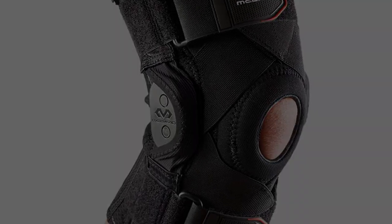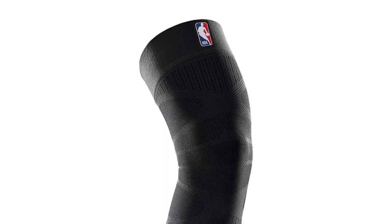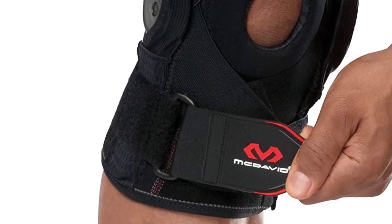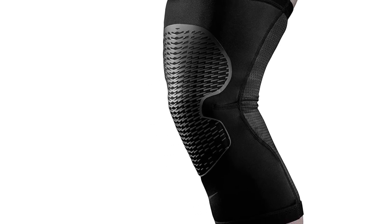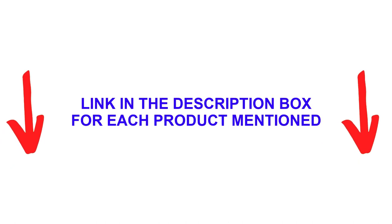Basketball athletes require leg stability along with protection. McDavid 429X not only provides compression but also stabilizes the knee joints to prevent injuries from excessive extension. There are many products available to choose the best knee sleeves for basketball, each with different characteristics, benefits, and prices. I did extensive research, read tons of reviews, and compiled a list of the best knee sleeves for basketball from reputable brands.